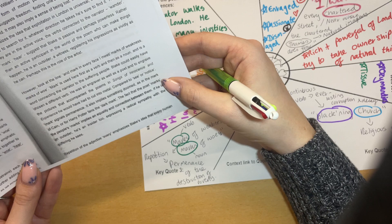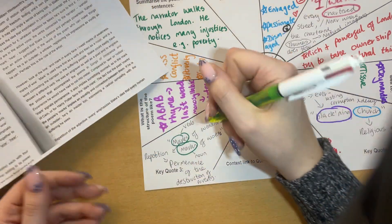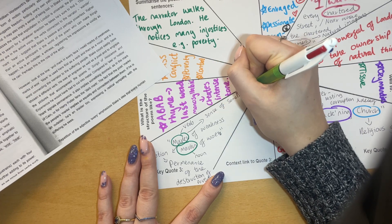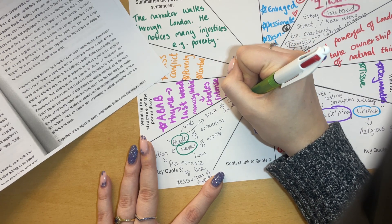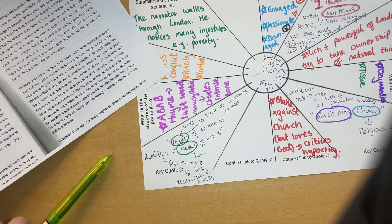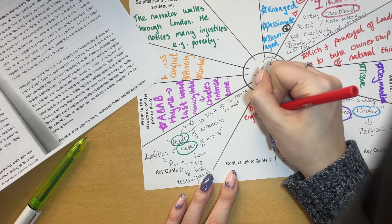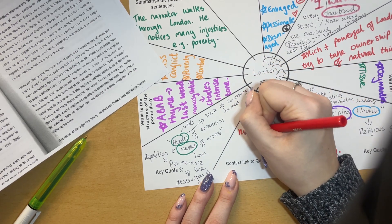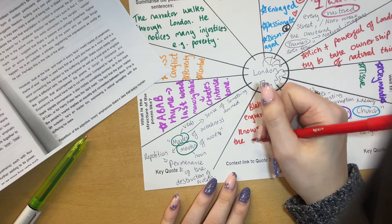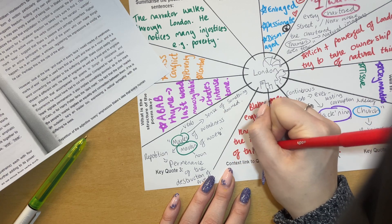It also implies something that is doomed — if you think of Harry Potter and the Dark Mark, there's a sense of something doomed. And then the context link is that Blake was an engraver, and so therefore knows the meaning but also the importance of this word.